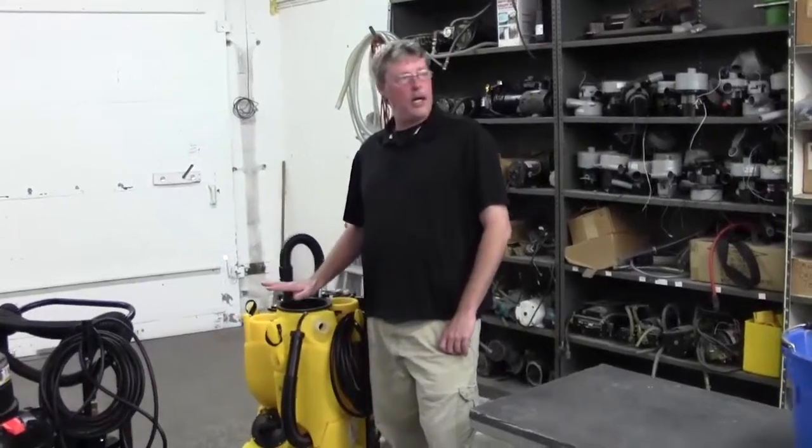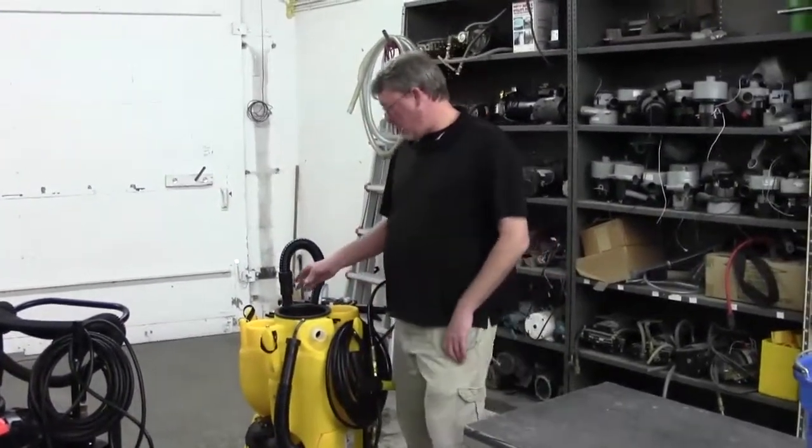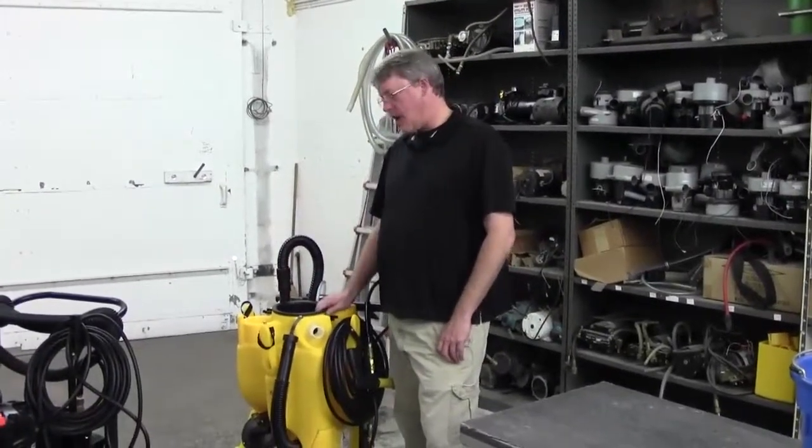Hi everybody, I'm Greg from Kybeck Tech Support. We're making you guys a video today to address the float shutoff in our no-touch cleaning machines and in our Omni-Flex units.